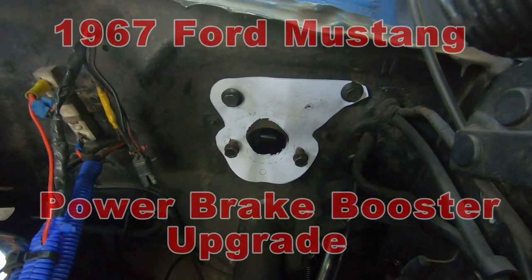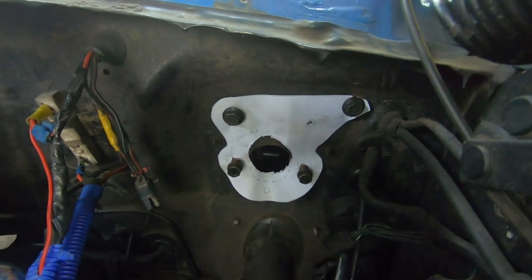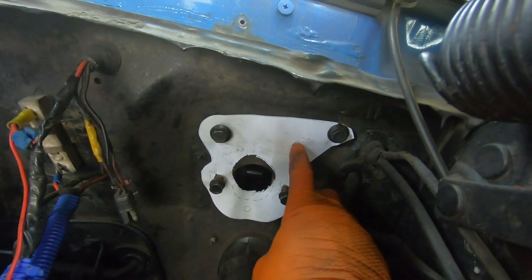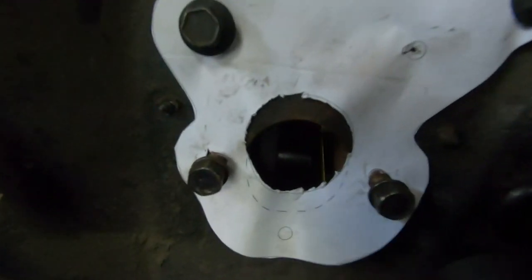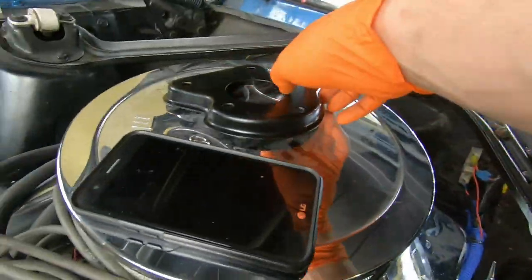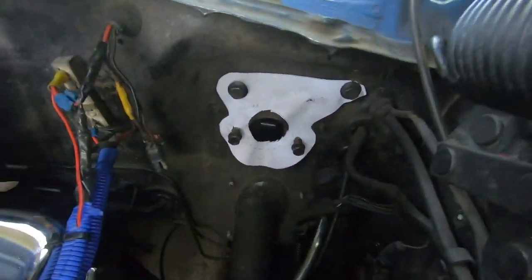We cut our template out and installed it with the bolts that would install for your master cylinder. The two upper bolts are for your pedal support, so this gives us a pretty good idea of where we need to drill. You can get a good idea of how much more you need to cut out of the firewall to accommodate the booster. Essentially the template is just a paper version of the metal bracket, so we're going to try the paper one out.